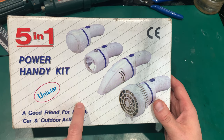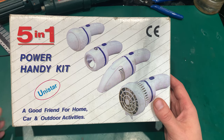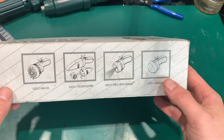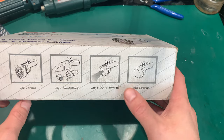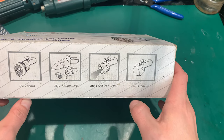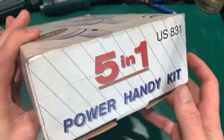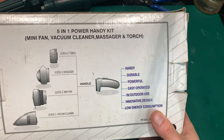I found that this might make an interesting video. We've got a five-in-one power handy kit by Unisar — 'a good friend for home, car, and outdoor activities.' Let's take a look at what we've got: a mini fan, a vacuum cleaner, a torch with compass, and a massager. Let's take a look at the box — really generic stuff.